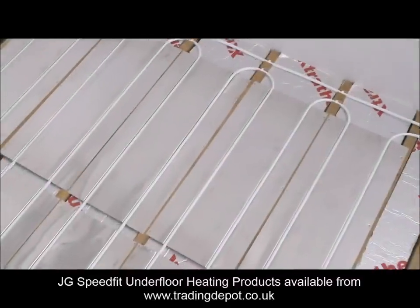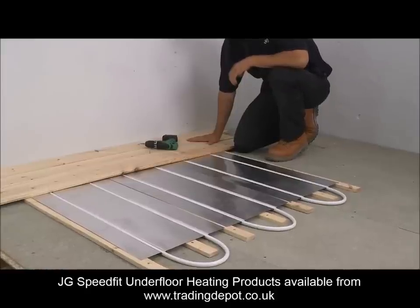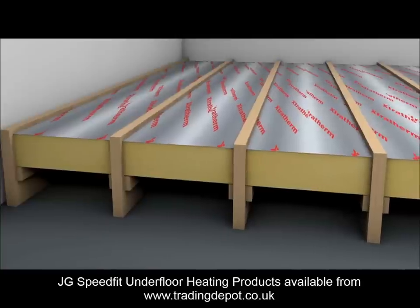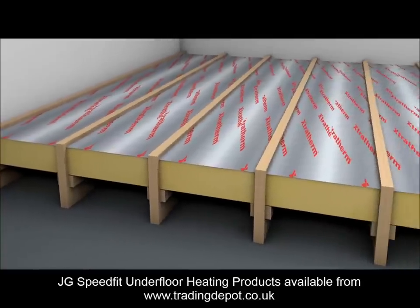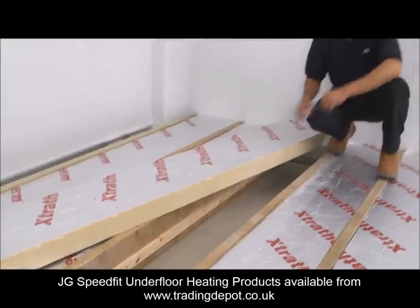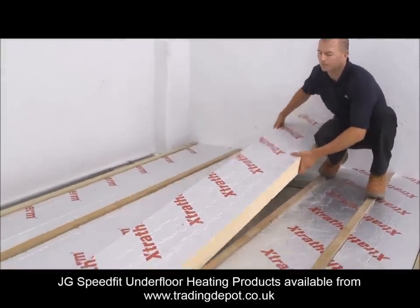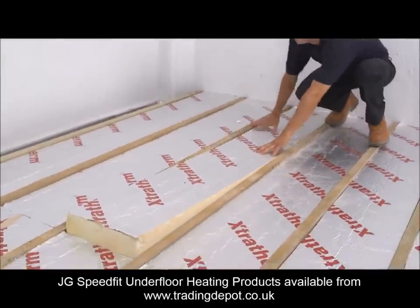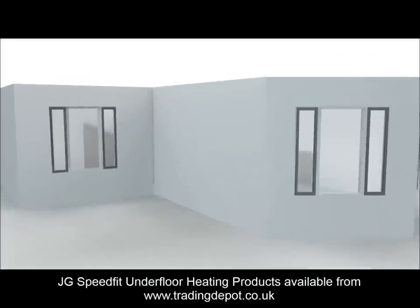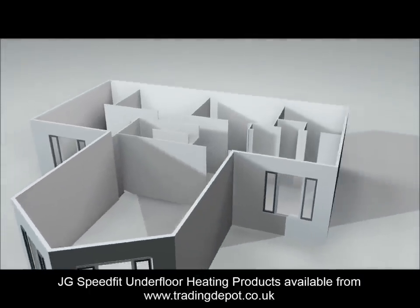This system is intended for use with suspended floors or fitted onto battens to give a high performance low build height system. Additional insulation may be needed, usually between joists, to prevent downward heat loss. Confirm with your building inspector that the insulation used is correct before proceeding with the installation of UFH. External walls should also be insulated to building standards to prevent heat loss.